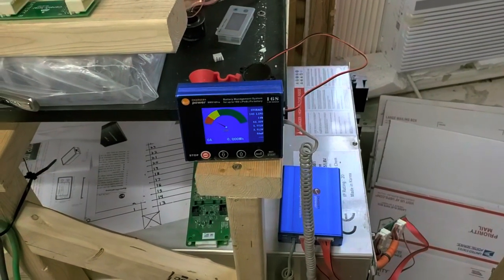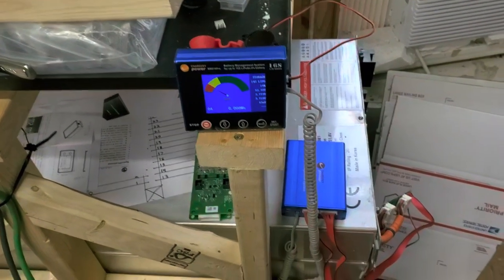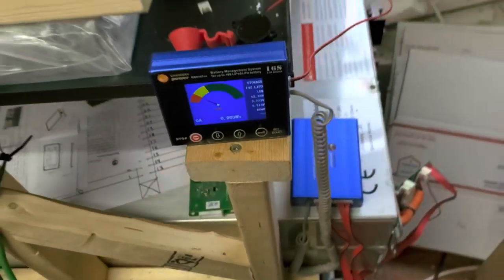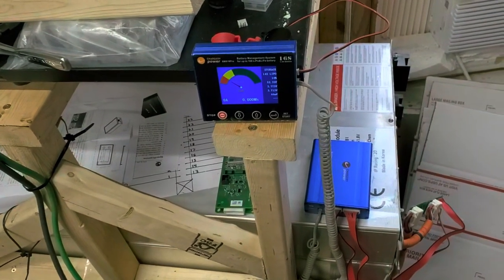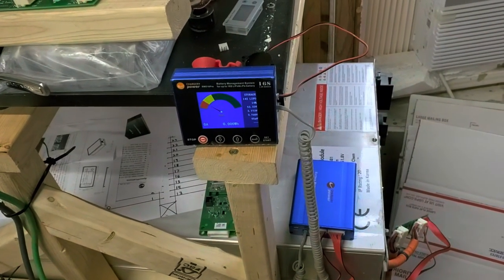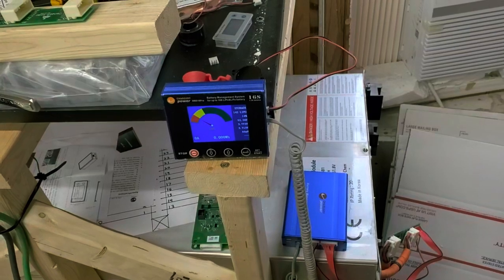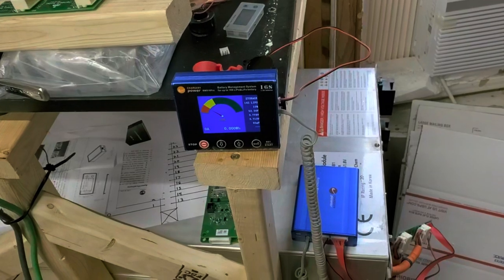This is a passive balancer, and yes, I'm fully aware there are other options out there. But I have this system and so far I've been happy with it, other than the meter. It has been working all night long. This thing is still pretty warm, so it's still balancing out the cells. Remember, there's a lot of power in these batteries, so it's going to take a while for this little thing to balance it out. I'm not using it as a shunt or current limiter — no relays hooked up, no remote features.